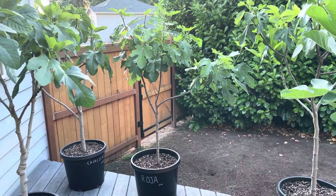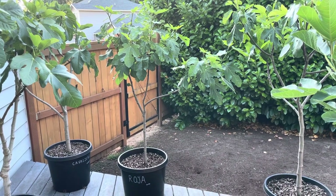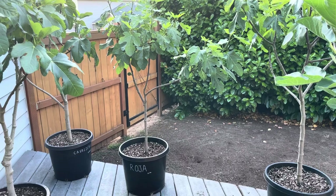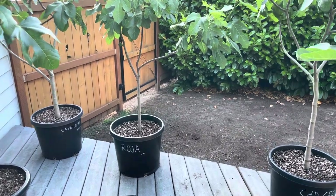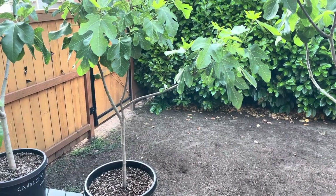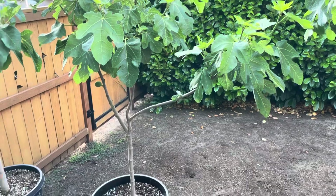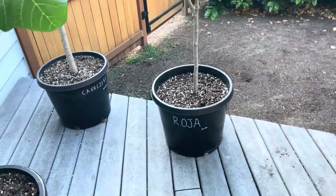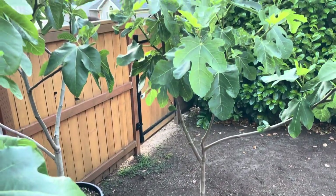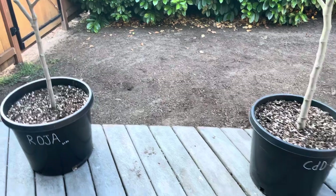Hey folks, this is Chris with Oregon Figs. It's June 28th, 2023, and I want to go over using spreaders and creating a wide footprint — why that doesn't always work well for people. This is a tree, Roha, that grew with a branch that was very wide. Yes, that gives great sunlight for that section, but the result is a footprint of four feet instead of the roughly 20 inches you see on the other side.